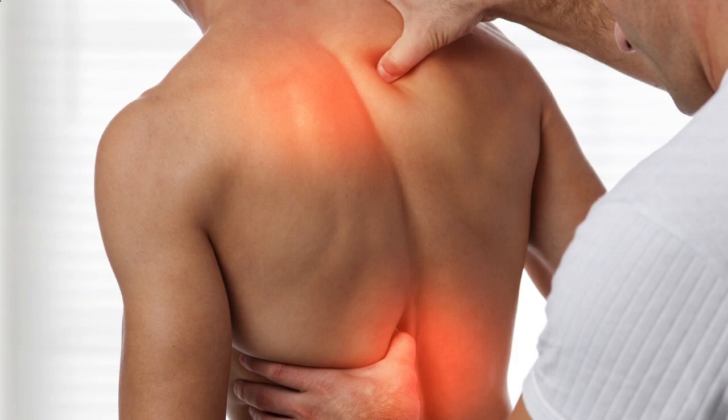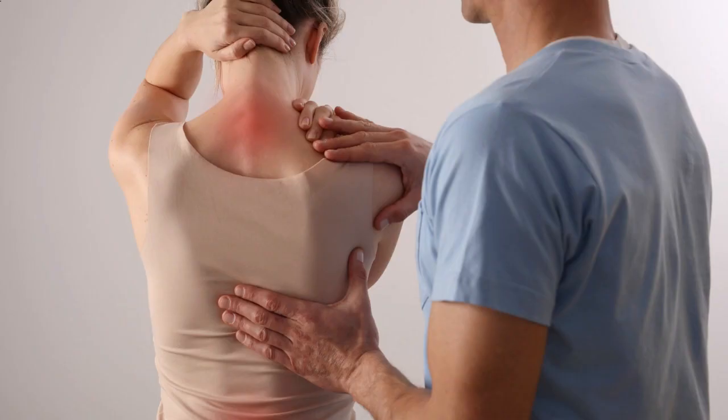Hey there, YouTube fam. Welcome back to our channel. Today, we have an important topic to discuss that affects many people out there: SI joint pain relief. If you're someone who's been struggling with discomfort or pain in your SI joint, you've come to the right place. In this video, we'll be sharing effective exercises, stretches, and techniques to help alleviate that pesky pain. So, without further ado, let's dive right in.